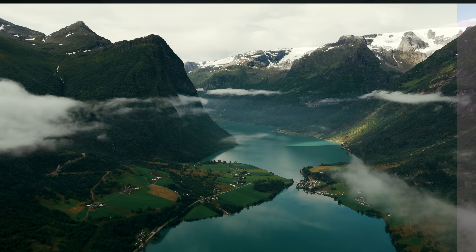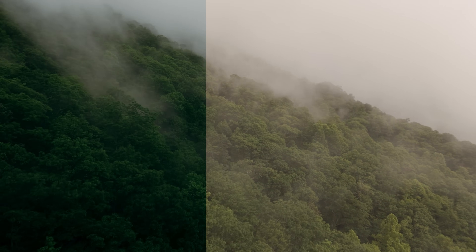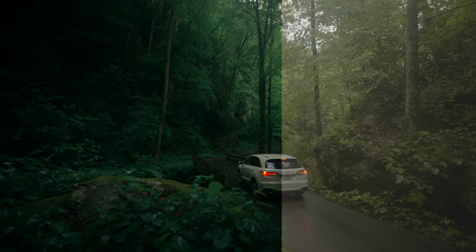One of the best ways to instantly make your work stand out is with color. Creating a unique look places your stamp on your film. It can also help to immerse a viewer in your film's setting or tone, whether that's warm and cozy, cold and inhospitable, or in this case, lush and rainy.